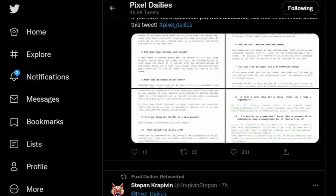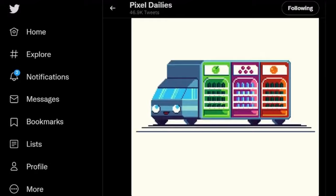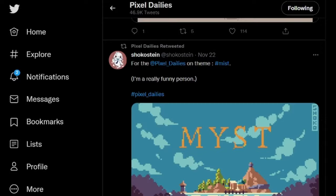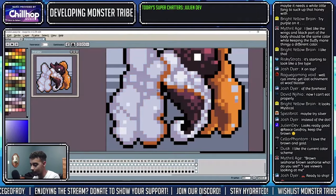I used to partake in a fun event called Pixel Dailies over on Twitter, where every day artists are given a topic to create pixel art based on. I love seeing just how unique and creative other artists could get with these themes, and eventually I didn't need a crutch of creating based on prompts to make unique artwork. Make sure to enjoy the hobby of creating pixel art in the first place. Have fun with it and try to think of this, like most things, as a journey rather than a destination.